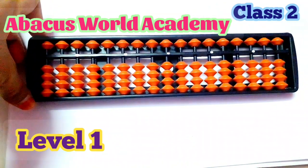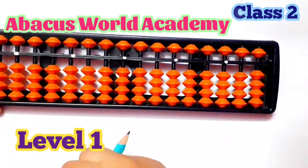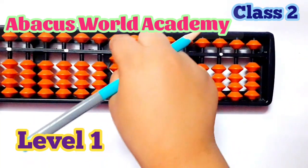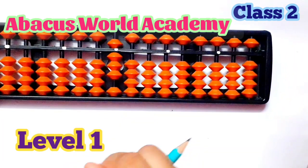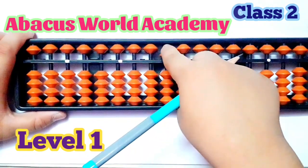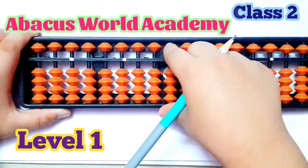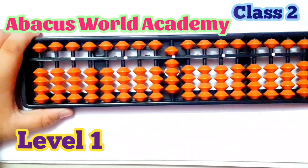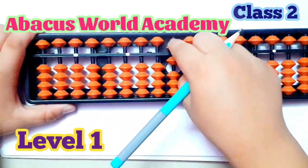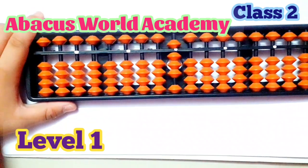Now we are clear. I will set the numbers in the unit rod: 2, 8, 7, 5, 9, 6, 8, 0.